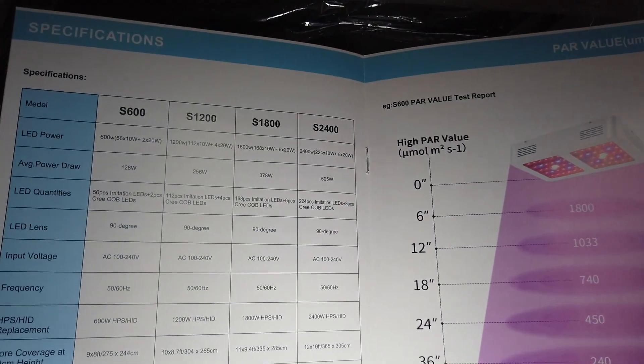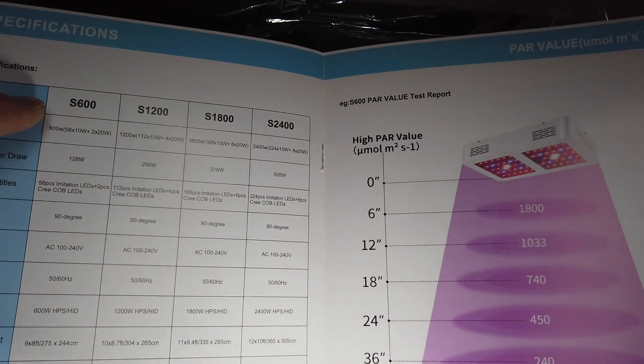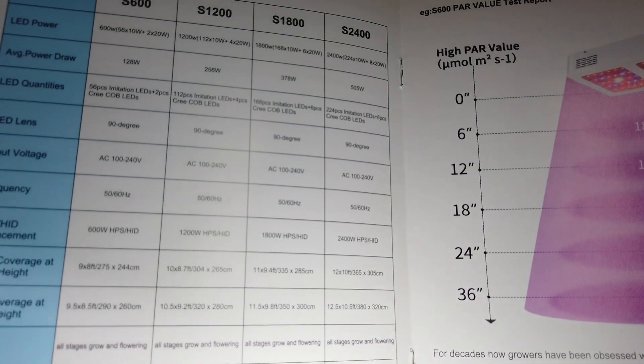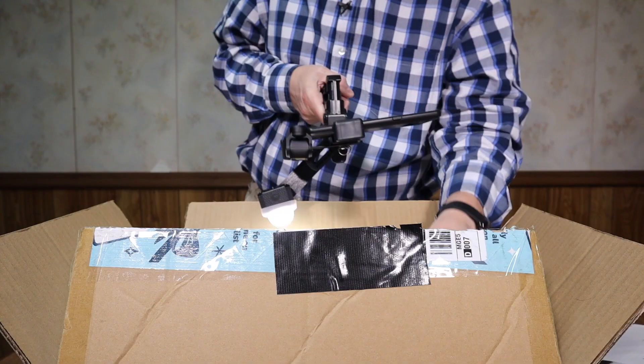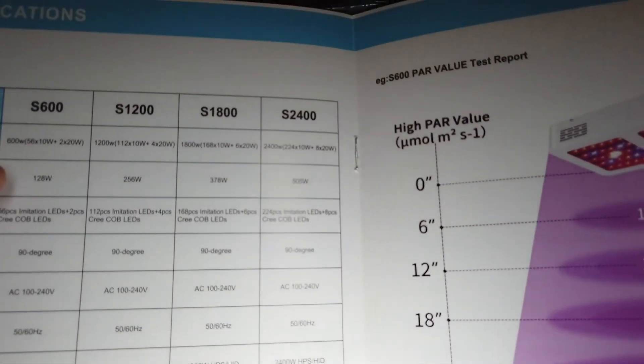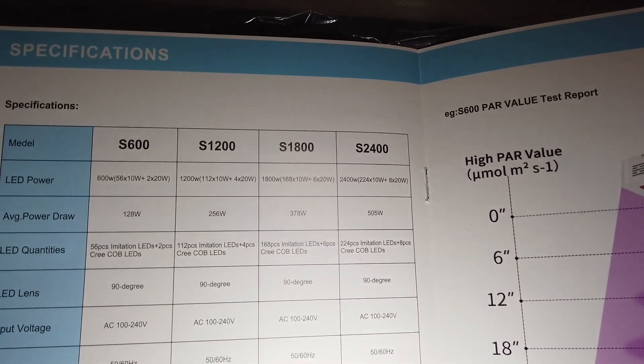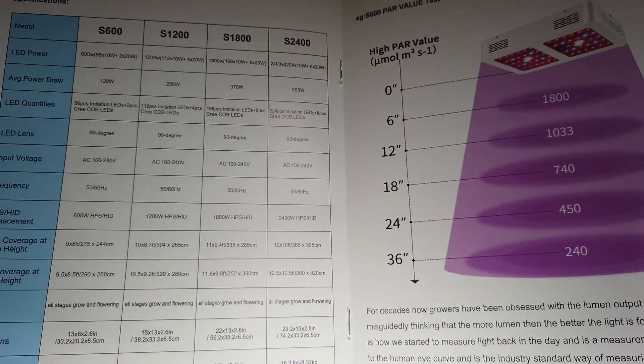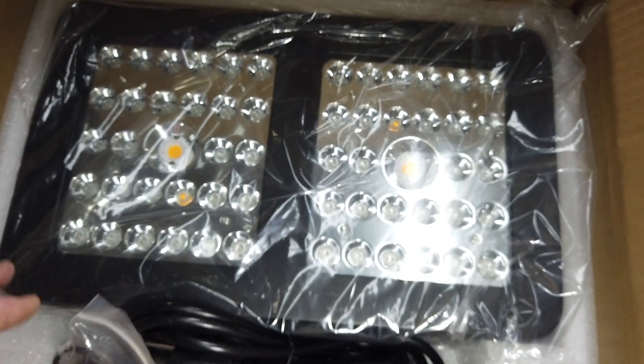Also these specifications: this is the S600 and there are several others in this series. It says it can replace the 600 watt HID, which I don't know that that's really true. It says the average power draw is 128 watts, but the product page on Amazon says it's 140 watts. I'm going to do a power test and see what measurements I get.